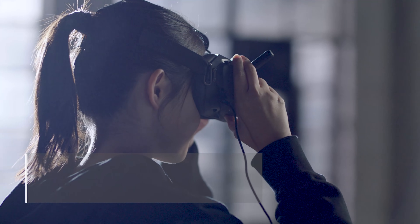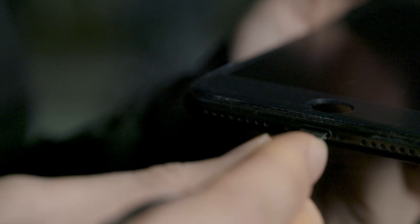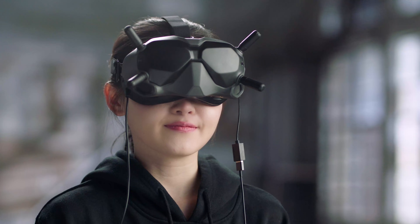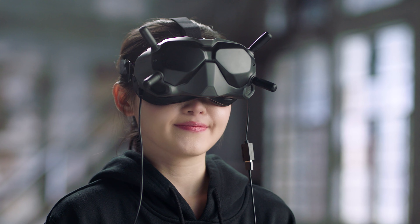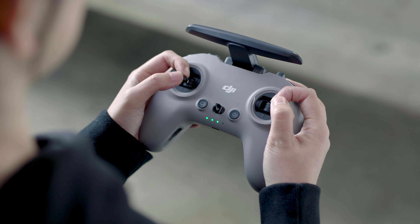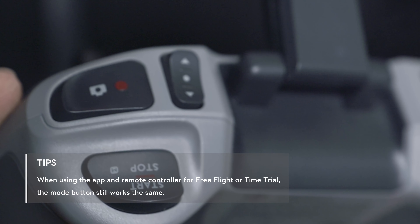Turn on the remote controller and goggles. Connect the goggles with your phone via the USB-C port, and the app interface will be displayed in the goggles. Use the right stick of the remote controller to select items on the goggles screen, and press the Start Stop button to select.